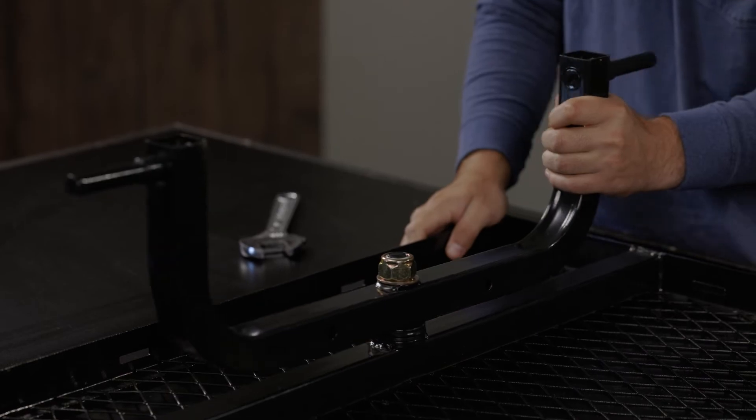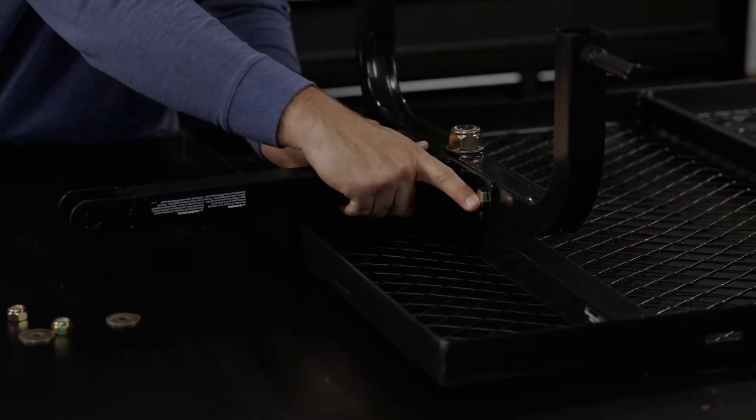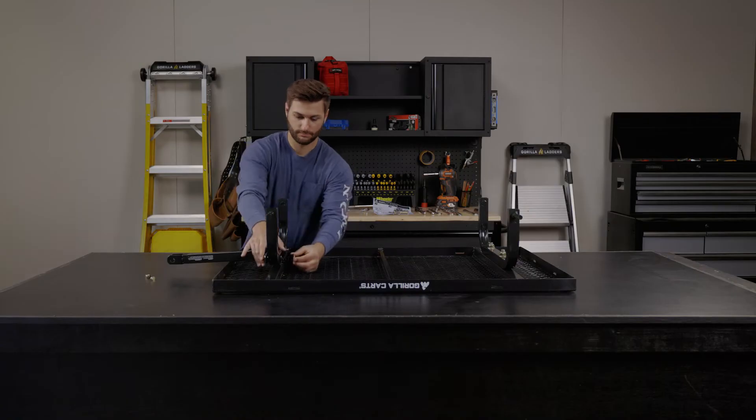The next step is to attach the yoke to the front axle. Slide the bolts through, then the washer and the nuts, and tighten everything down.